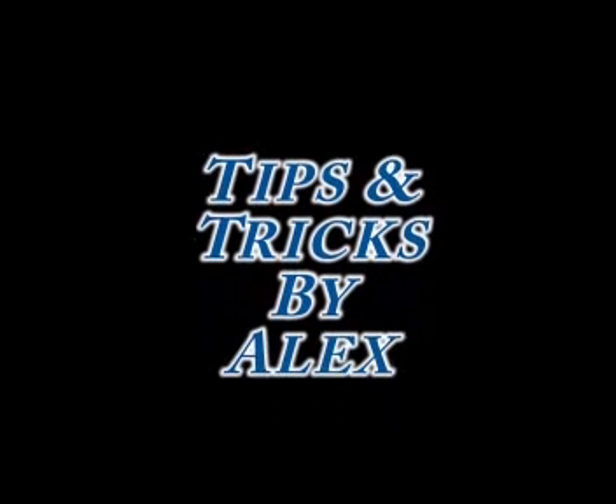Until next time, this is Alex — tips and tricks of video. Thank you.